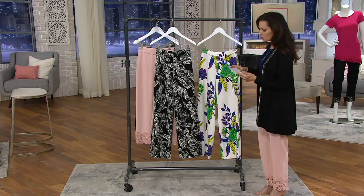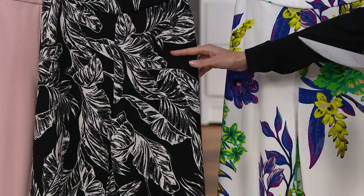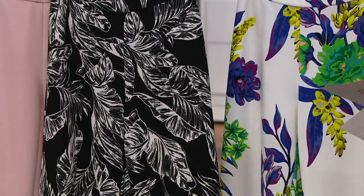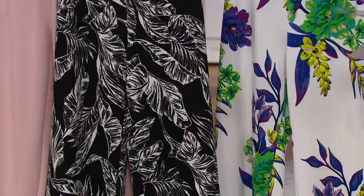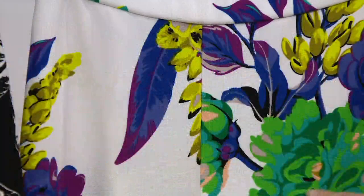So these are the wide leg pants. They come in regular as well as petite sizing. This is the black palm in regular, double extra small through 3X; petite also same sizing. Regular inseam is 31 inches, petite is 28 inches. Then we get to the purple floral look — how fun is this!